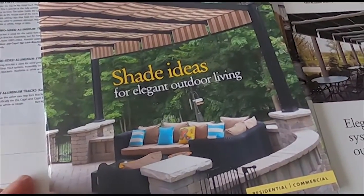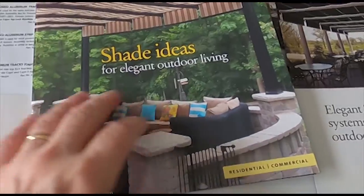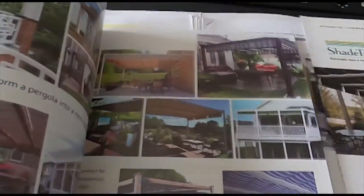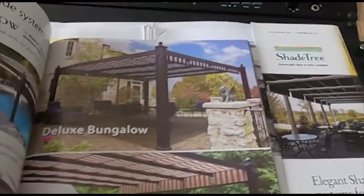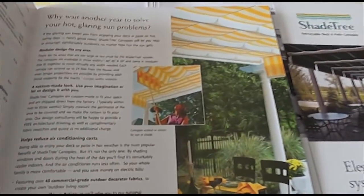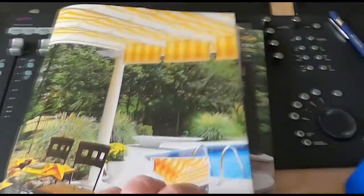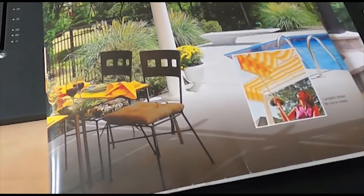Hello and welcome to another episode of the Bucket List Project. I went through some old archive footage that I shot back in 2015 on a project on our deck. It was actually a three-fold project where we were painting the deck, adding new railings because I wanted to go PVC or vinyl, and then we installed a Shade Tree retractable system.